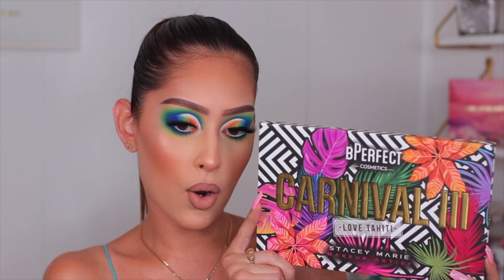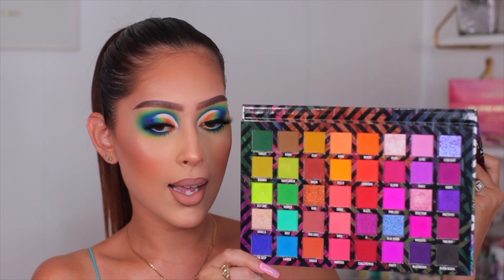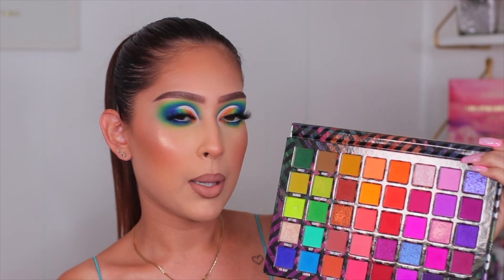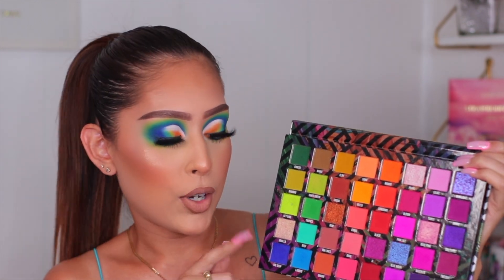Hey guys, welcome back! In today's video I'm going to be showing you how I created this makeup look. This is actually my second makeup look using the new BePerfect and Stacy Carnival 3 'I Love Tahiti' palette. This is what the palette looks like - super beautiful packaging - and when you open it up, it's absolutely gorgeous inside.